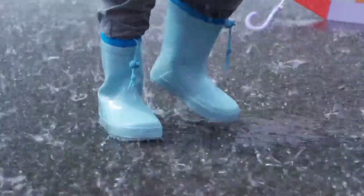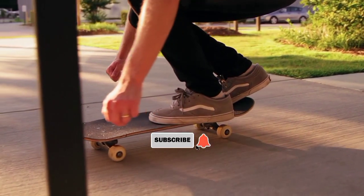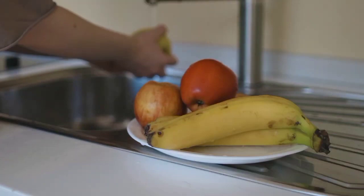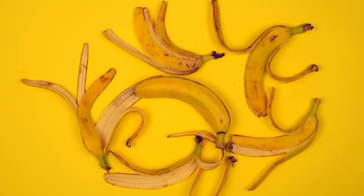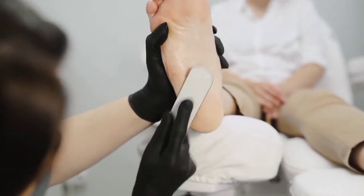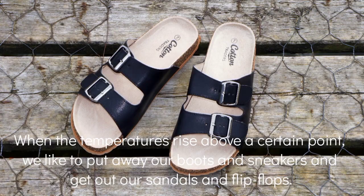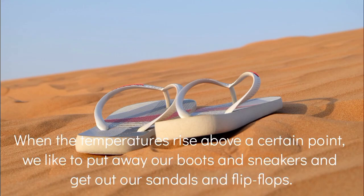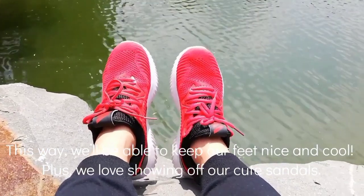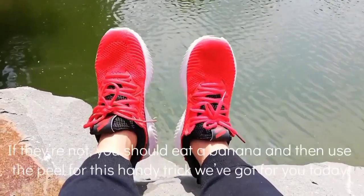If you are new here, consider subscribing so that you don't miss another interesting video like this. Are your feet smooth or cracked? When the temperature rises to a certain level, shoes and sneakers are put away and we rather get into our sandals. However, we love to show our feet to the masses, which is why we should keep our feet nice and looking good.